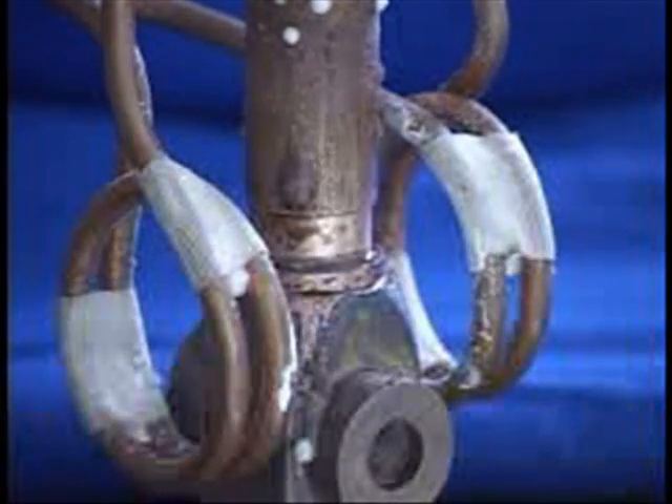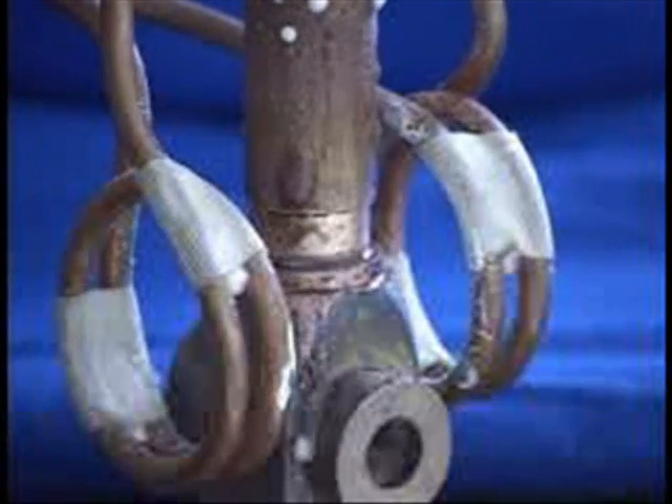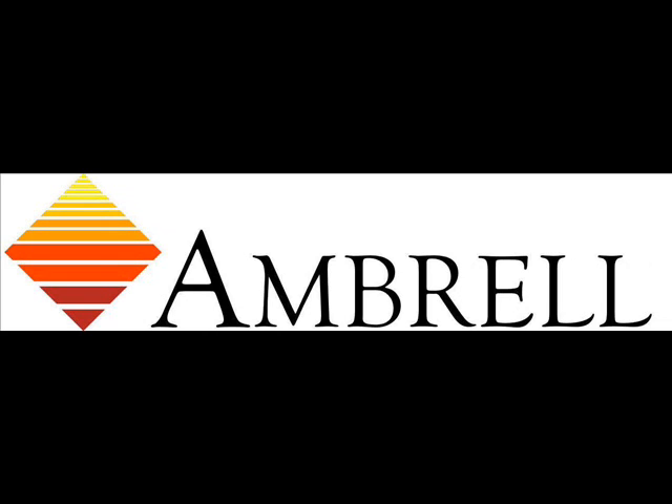This joint took about 25 seconds to braze. We'll let this cool and move on.